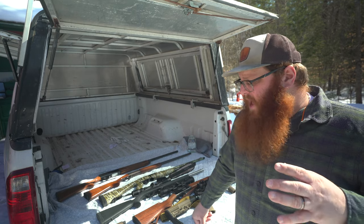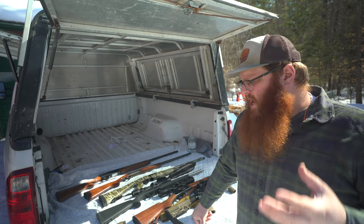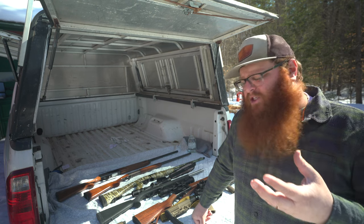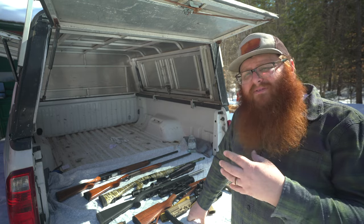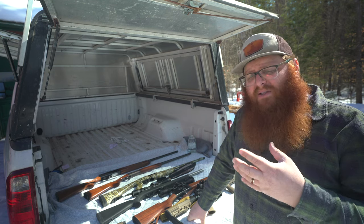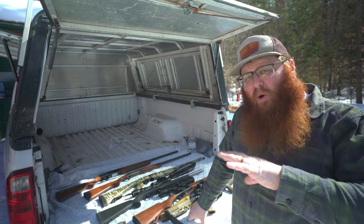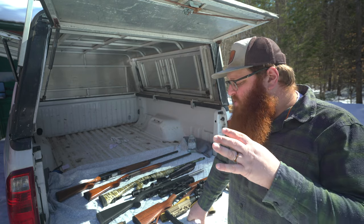Modern ammunition has so many different loads out there, so many different options as far as bullet type, shell type for shotguns, different powder charges, and loading specifications. They're making shot shells now for pistols and rifles similar to what you'd have seen from shotguns back in the day. They're making slug projectiles that can be fired out of shotguns that are borderline as accurate as rifles out to 100-200 yards. At this point it's almost more dependent on the ammunition you choose than the actual firearm itself.